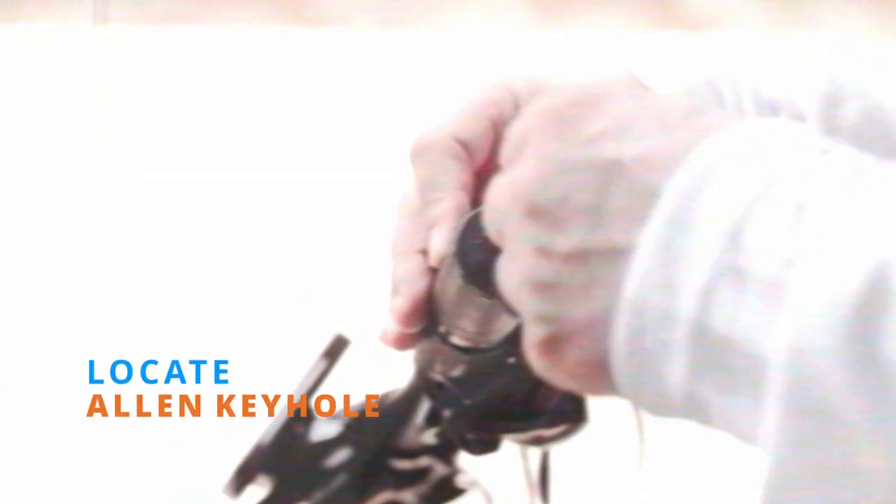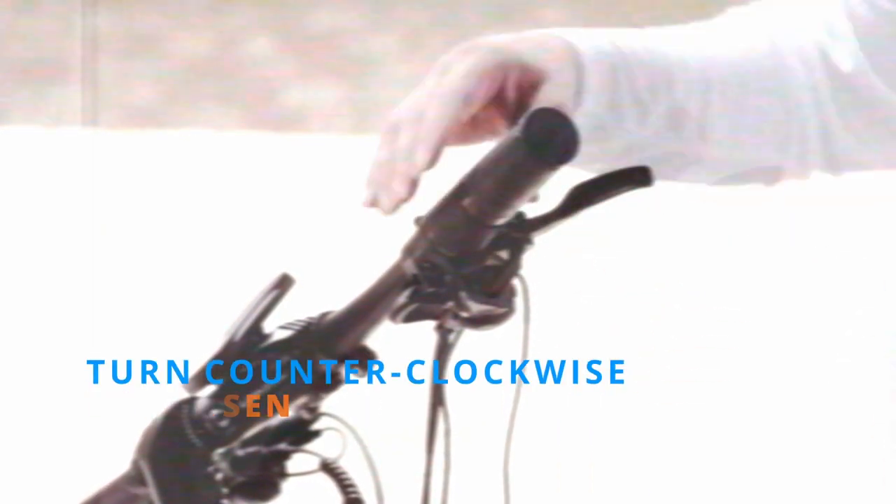First, locate the allen keyhole at the butt of the grip. Insert the allen key, turning it counterclockwise to loosen the locking mechanism. Once the locking mechanism is loose, the twist throttle should move freely.